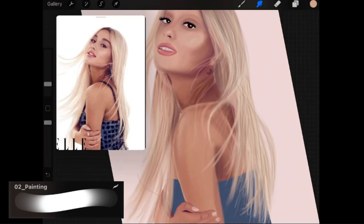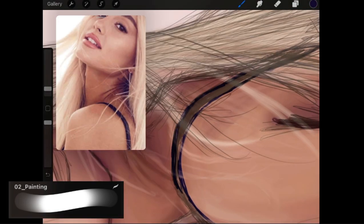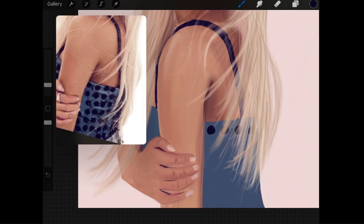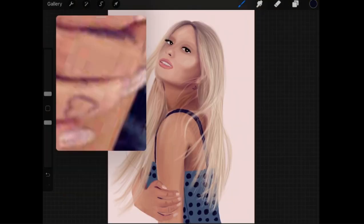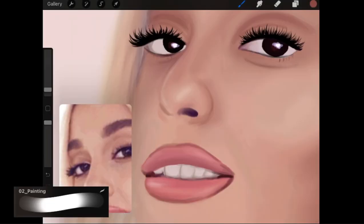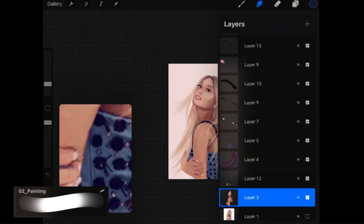I started working on the other side, then went ahead and started fixing some things I didn't really like about my drawing and adding more details.